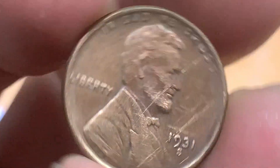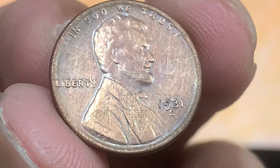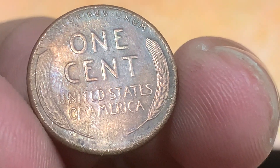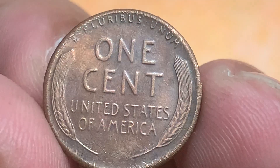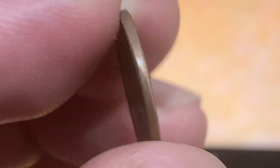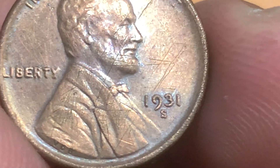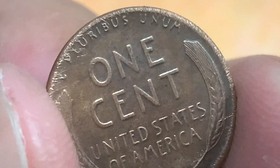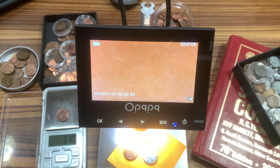And here's my 1931 S. This one I'm having a second doubt — it's kind of a good one. It's just cleaned. Let's see this wheel, let's go for the weight — 3.10. Nice.